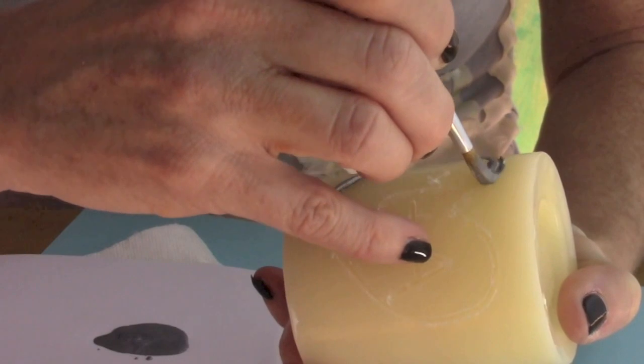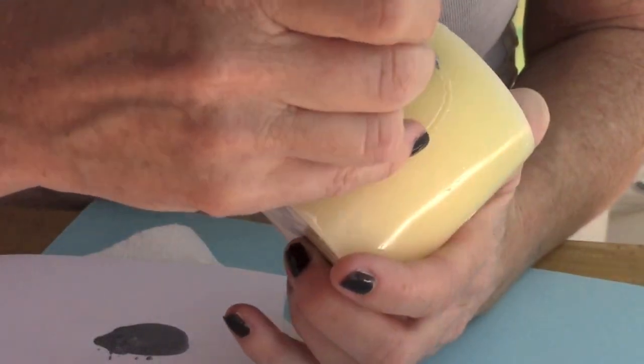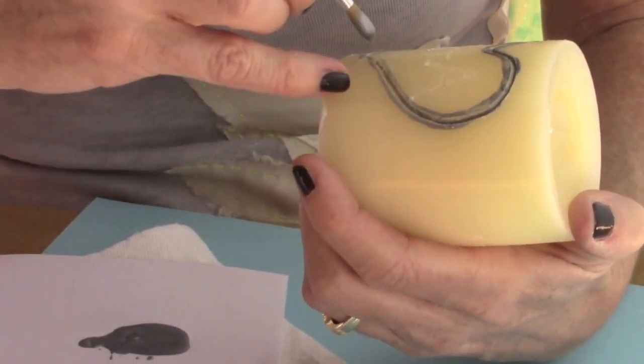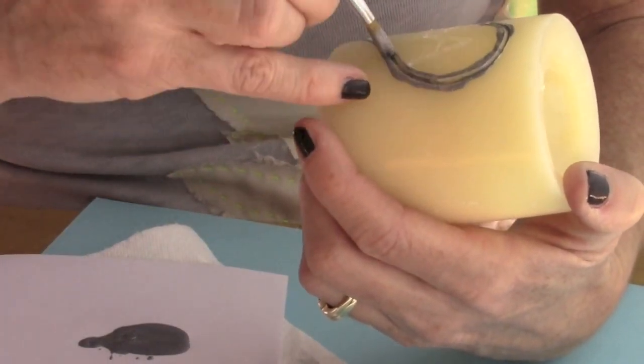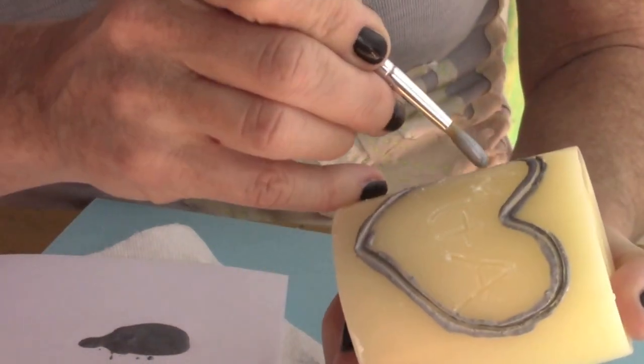Then take your silver paint and paint inside the lines — actually it doesn't have to be strictly inside, it's inside and kind of bleeding over the outside. That's going to give that look of when you carve into a tree. You can do that on the heart and then on the initials as well.